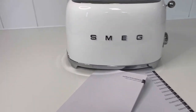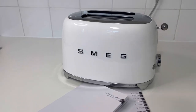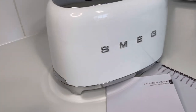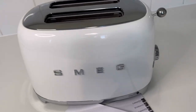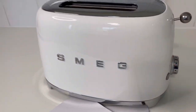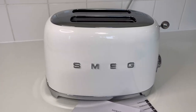I absolutely love the kettle and toaster set. This was a Christmas present — my partner purchased it for me last Christmas and I am still to this very day absolutely obsessed with both the kettle and the toaster.